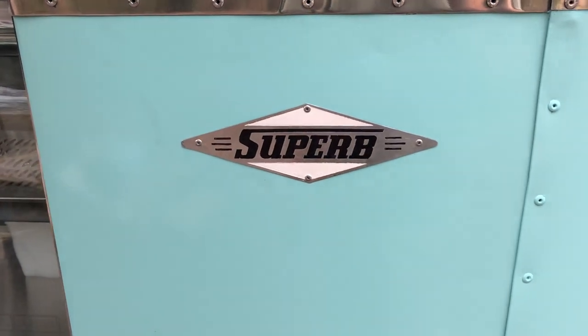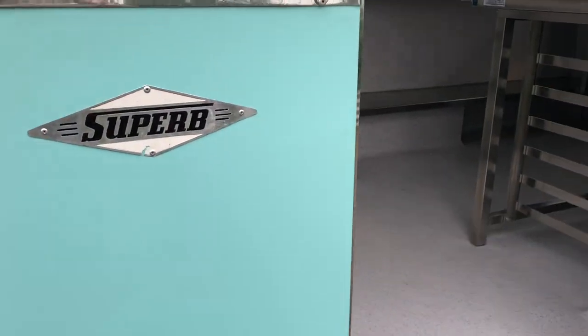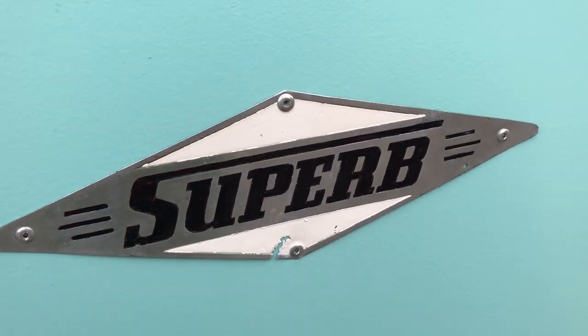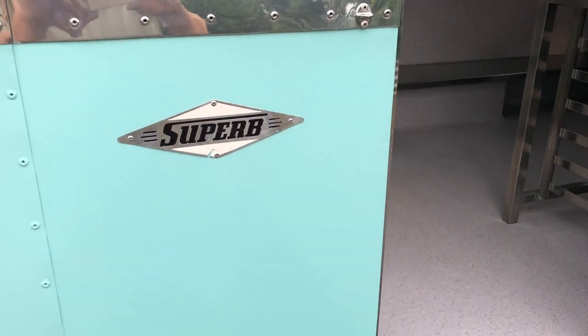And it does look superb. There's that other Superb badge — it's a little bit worse for wear, a bit oxidised through, but it is the original badge and this is a 64-year-old van.